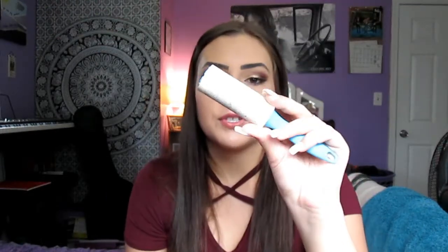I also have a hand sanitizer — this is Caribbean Escape from Bath and Body Works, it's the old packaging one which is funny. I also have some mints that my mom got me from when she went to Las Vegas; they say my name so I just have those in there. And I have a lint brush, which is really handy because whenever I wear black leggings, stuff just gets on there.